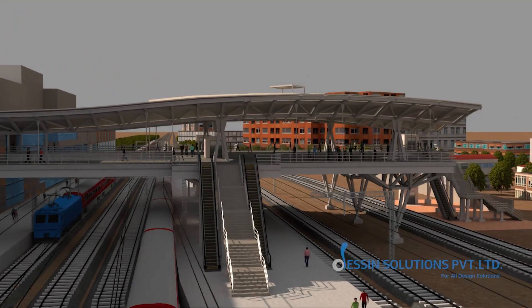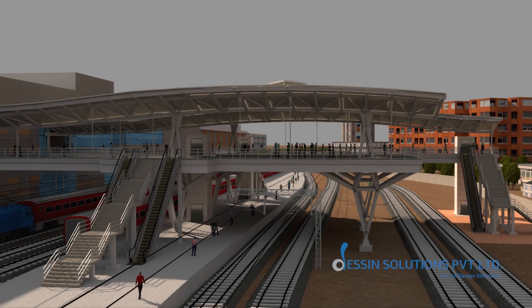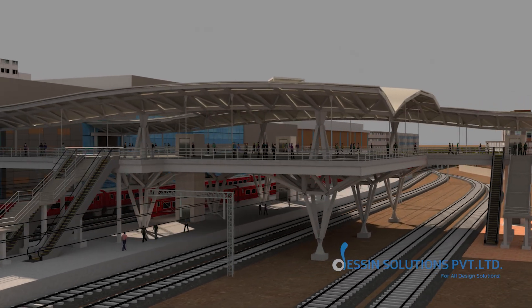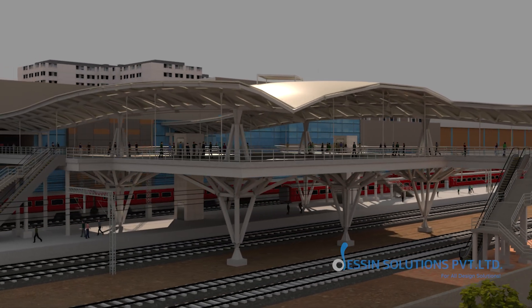At day's end, Safdarjung's new air concourse will stand clear and strong — a testament to careful planning, synchronized execution and unerring precision in modern railway architecture.